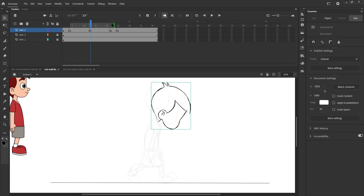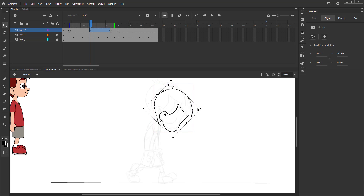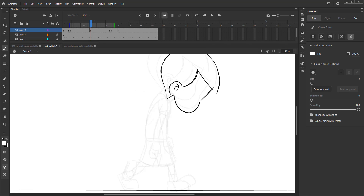Now we will do the down position or the passing pose. In this walk the passing position will be the down because of the weight of the character — the legs will bend from the knee. In the angry or happy walk the passing position will be the up pose where the head will go up. Please follow the video carefully.